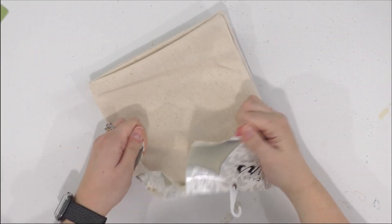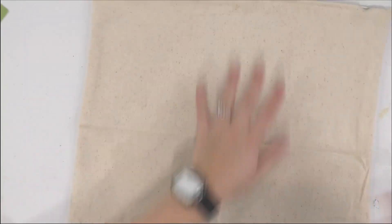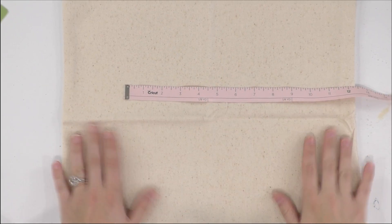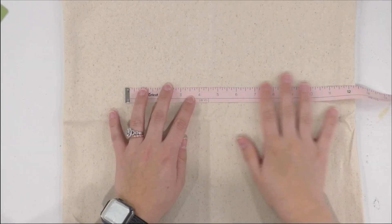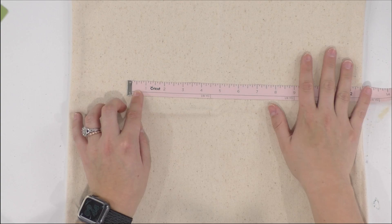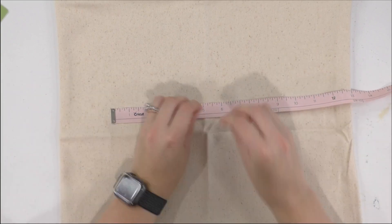Next up we're going to measure our pillow cover. We're going to open it up and remove all the wrinkles. The biggest the design needs to be is around eight inches. This is a big pillow, but when you stuff it, it's going to go a little rounded and start curving. You don't want to make the design eleven and a half inches because curved it could look distorted. So keep it around eight, maybe nine inches max. Since it's a perfect square pillow, that's where we're going to keep our cut file.